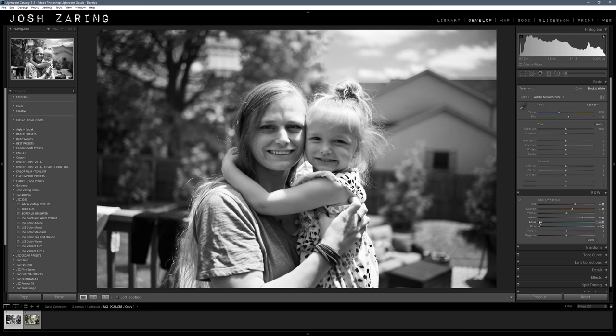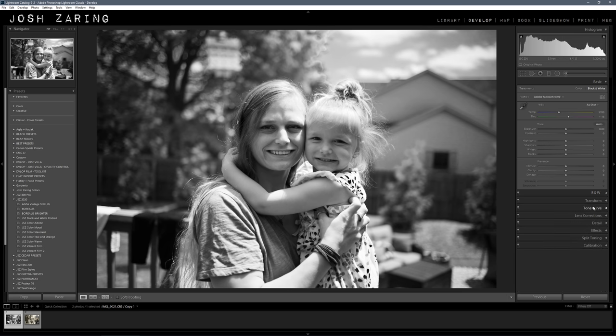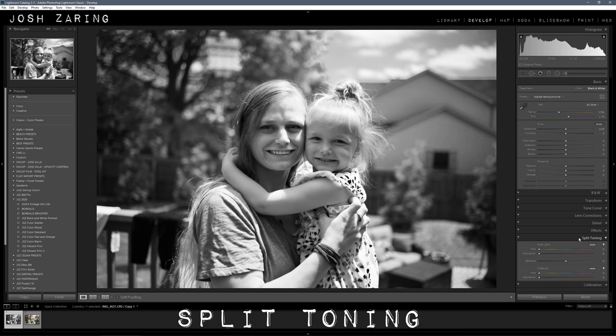Then move on to split toning. You're going to want to type in 60 for the highlights and 60 for the shadows, and then pull this up ever so slightly. I have 18 for the highlights and 14 for the shadows.